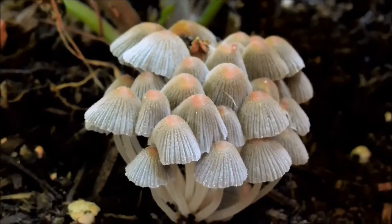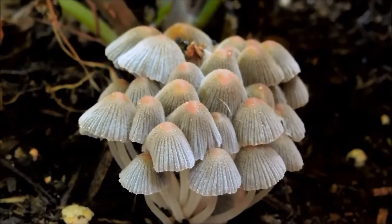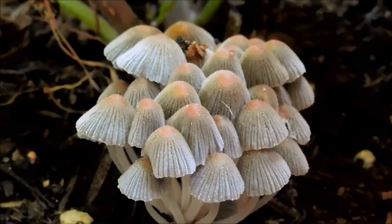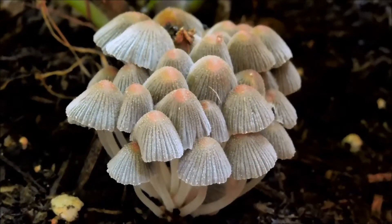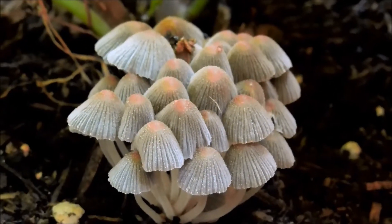Fairy bonnets are edible but don't have enough taste to be considered worth eating. They often grow in the hundreds or even thousands on fallen trees. That's quite a relief — I don't have to worry about being poisoned if a little bit of this gets into the final crop.